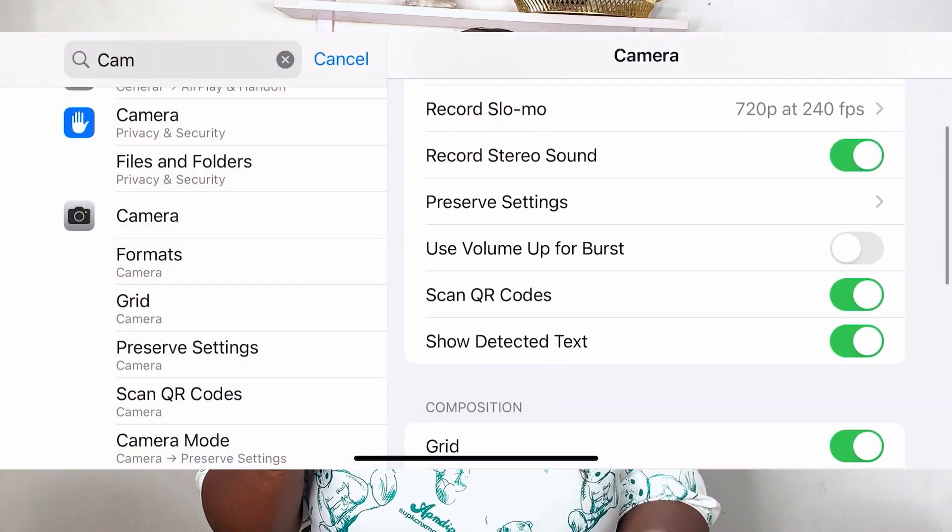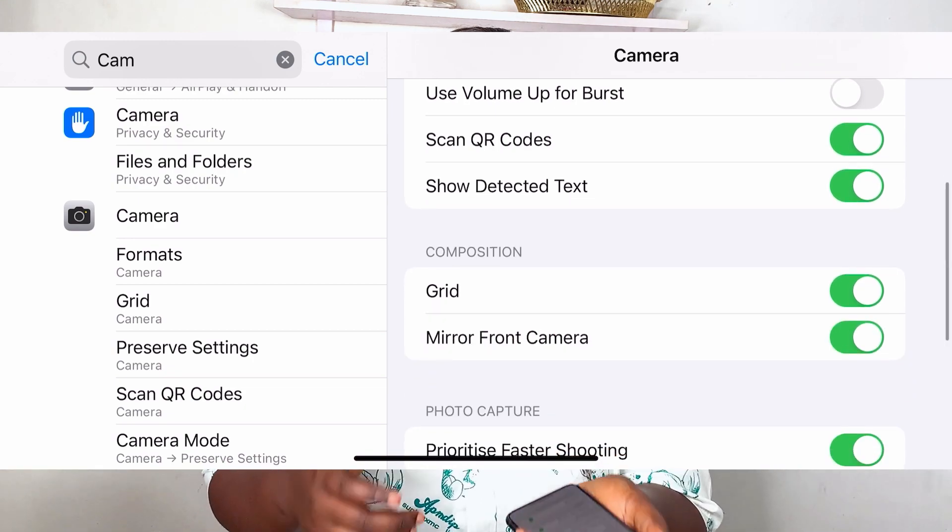The next setting is mirror front camera. What this helps with is also your thumbnail. When you use the mirror front camera setting, it means when you take your selfie it doesn't flip. Normally when you take a selfie it flips from the other way around, which can be pretty annoying for your thumbnail. So turn that on, so when you're taking your pictures what you see is exactly the same as what appears in the photo.